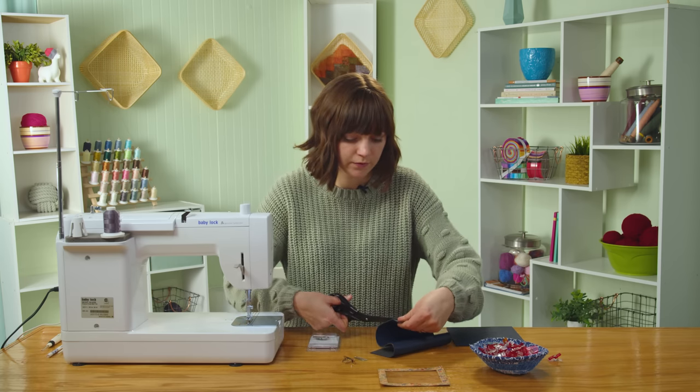Set this piece aside and grab your back panel. I've already marked the placement for the other side of the magnetic snap, so we're going to repeat the same process to install the other half.